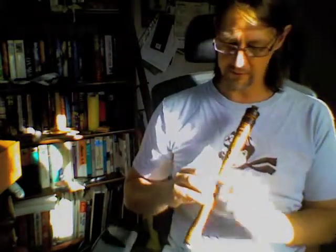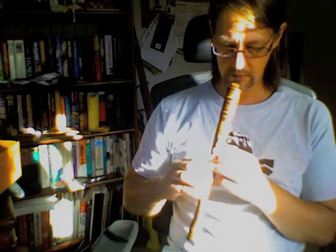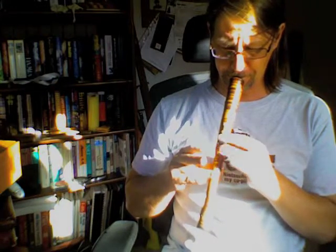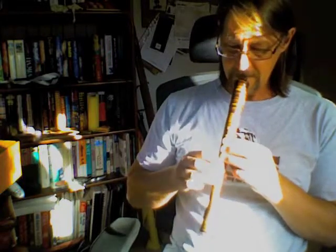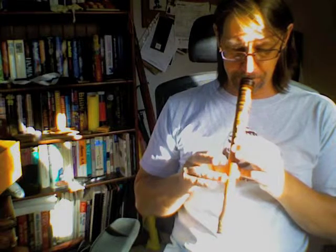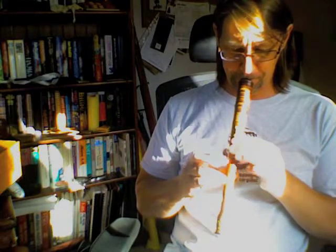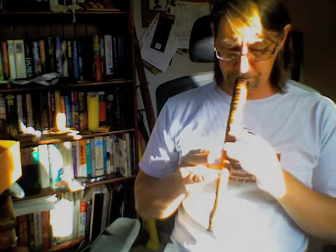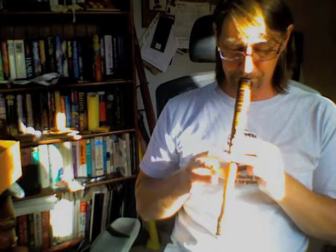Just another quick one to give you the sound and the feel of it. As I said, it doesn't go much beyond an octave. That kind of blew, didn't it? The top note is... and that's about as far as it goes. So there you go.